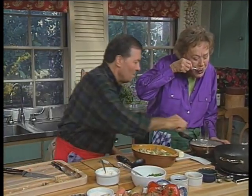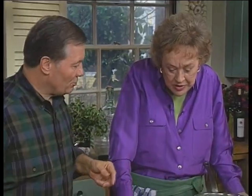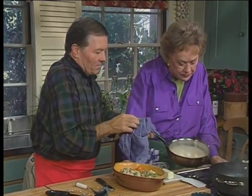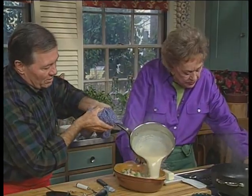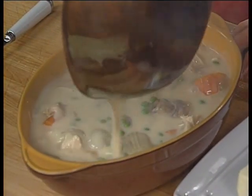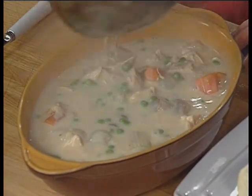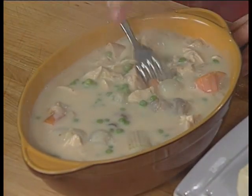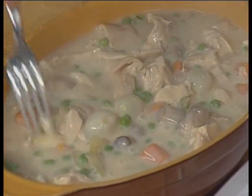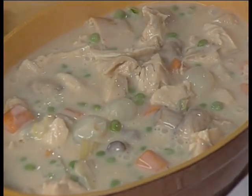I need to taste this. I think the consistency is perfect. Shall we put it on top? Now we're going to need all of it — we want it to be covered. It's just about perfect. That's great. This is perfectly good just as it is. You could call it chicken à la king, but we're going to make it into a pot pie, so we'll let it cool off a little bit.